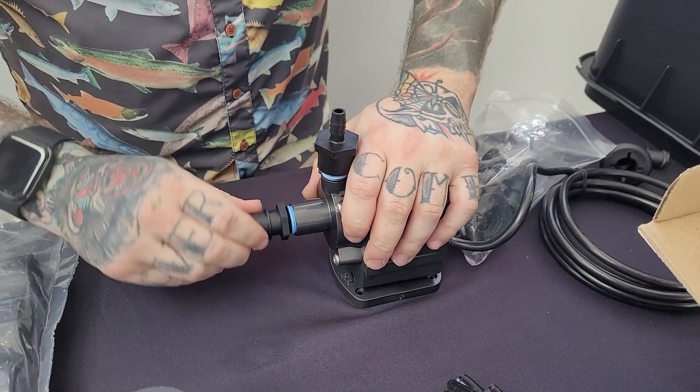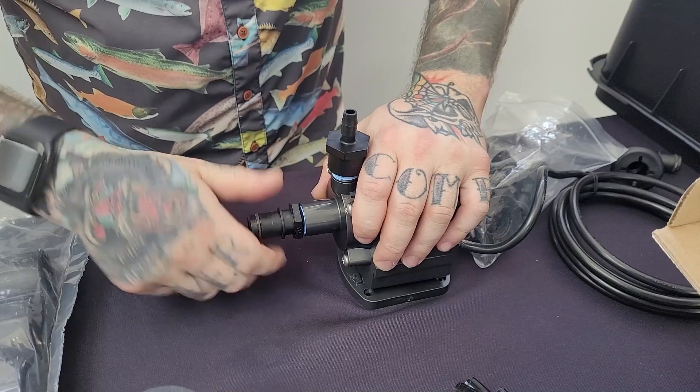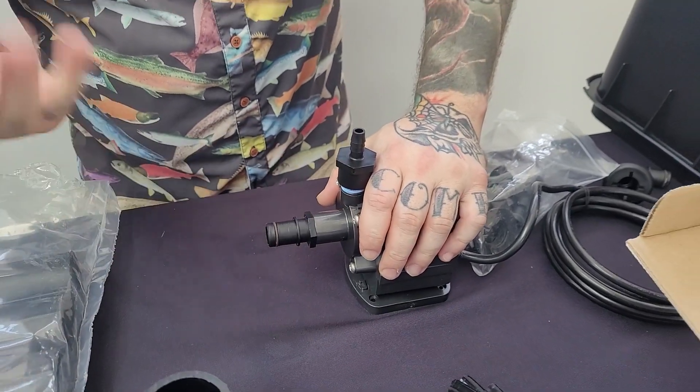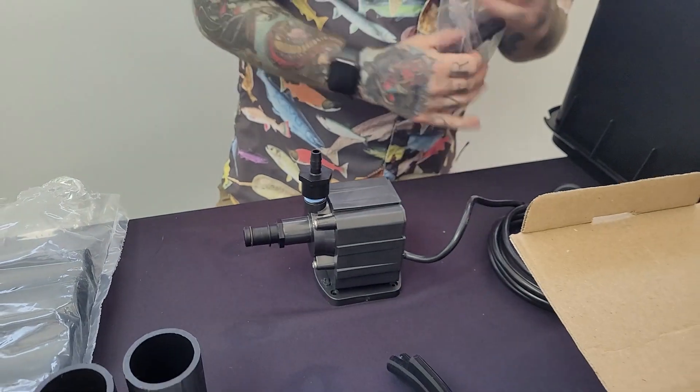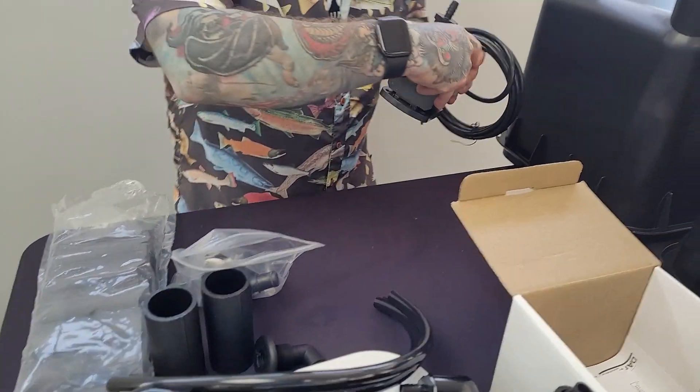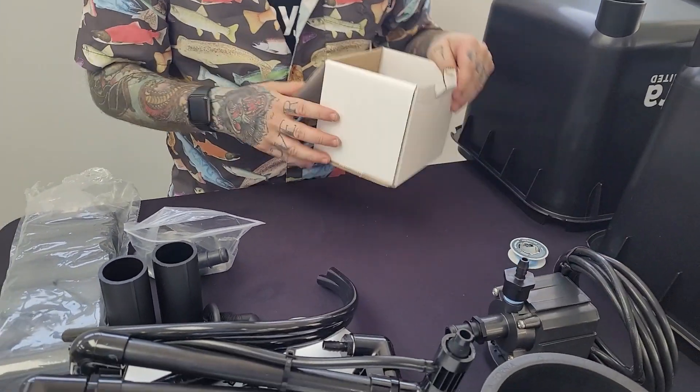You can use a pair of pliers for this application — it makes it really easy. Otherwise, if you feel comfortable using your hands, go for it. This part is finished, so we're going to move on to the next part.